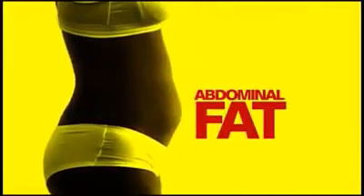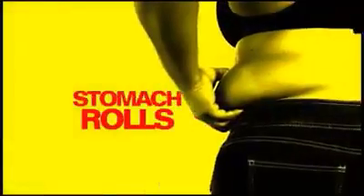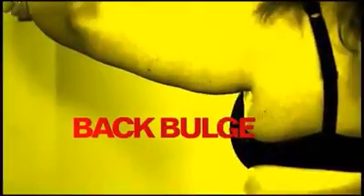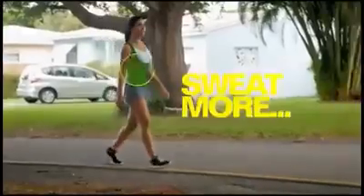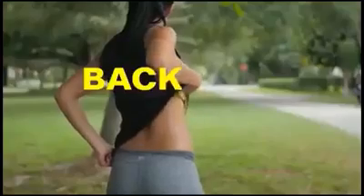If you want to lose that abdominal fat, make those stomach rolls and that horrible back bulge disappear, then in what parts of your body do you need to sweat? You sweat more where you should sweat more: abdomen, waist, back, back bulge.